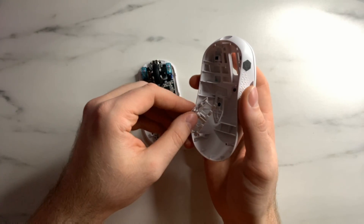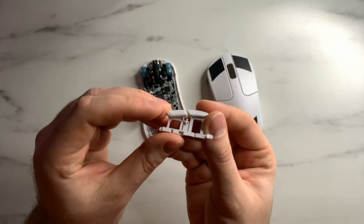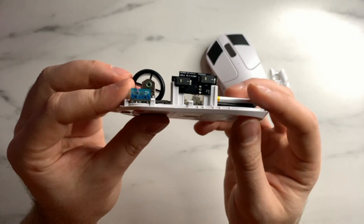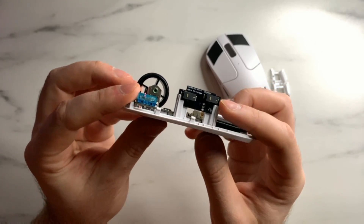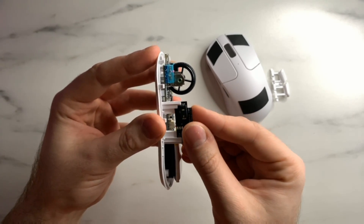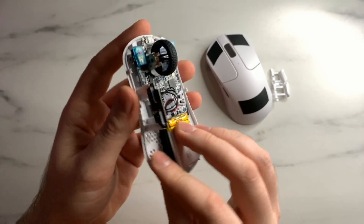The side buttons will come loose during the removal process — this happens a lot. They're very easy to reassemble, which I'll talk about in a minute. Also, the little side daughter PCB for the side clicks may sometimes come loose too. That's very easy to just pop back into place, so don't worry about it.